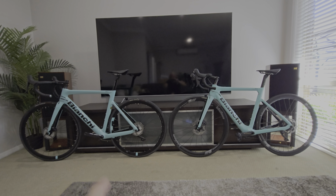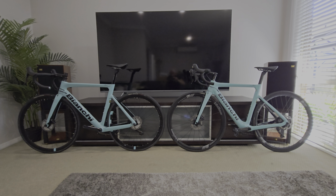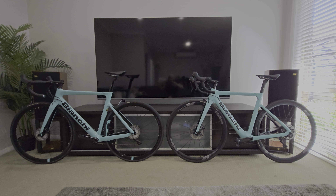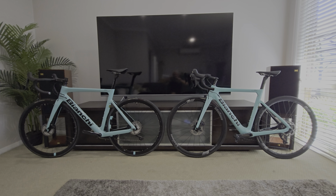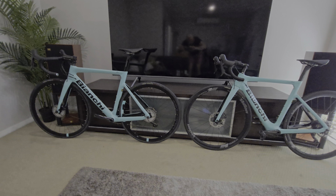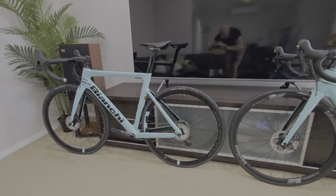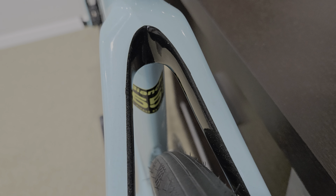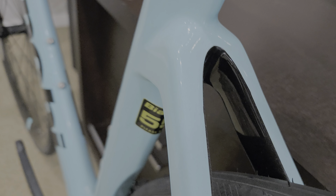So the one on the left has never been ridden. I had a bit of FOMO and was always keen to get the E-Aria — it makes it a bit easier for me to get up hills and keep up with the boys. They are two different frame sizes. This standard Aria Disc is a 55 centimeter.